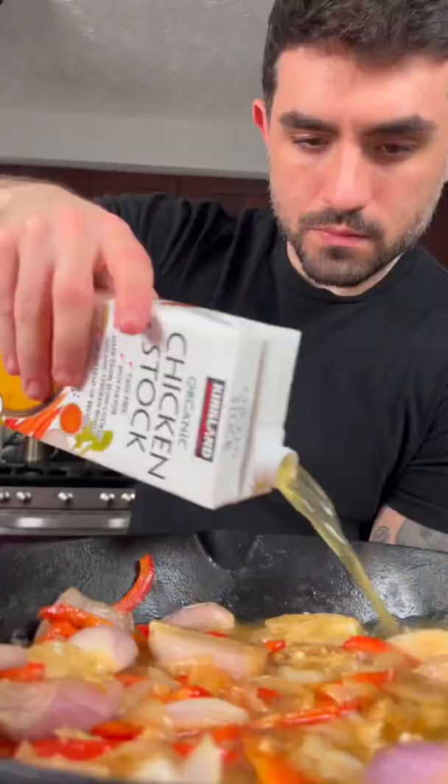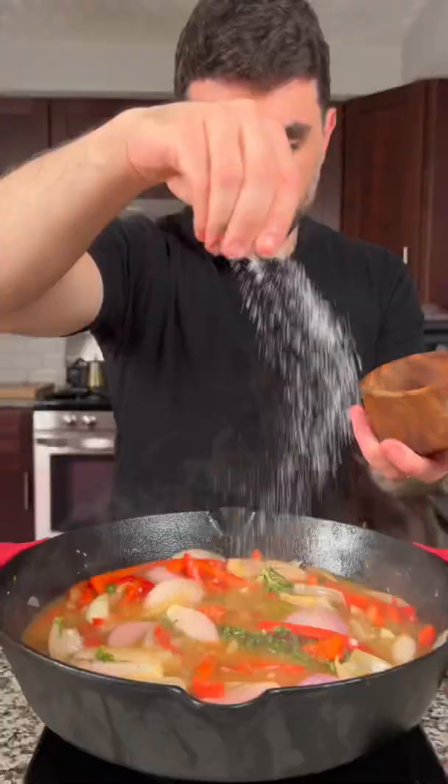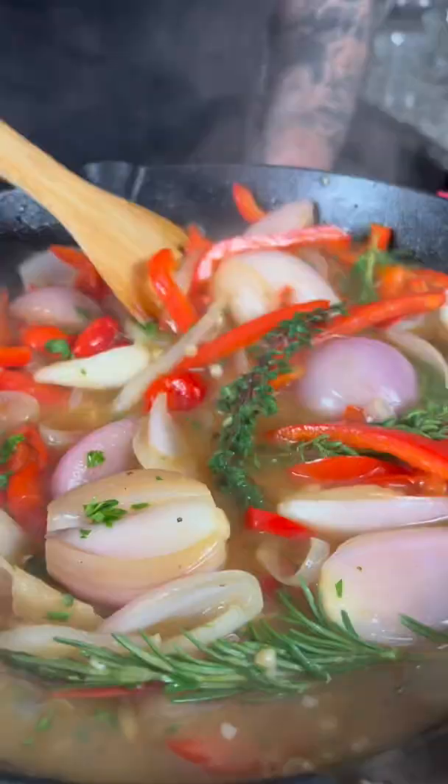Sauté for a few minutes, then add a tablespoon or two of flour. Deglaze with half a cup of white wine, then add one and a half cups of chicken stock. Add some thyme, rosemary, and hot cherry peppers to taste.